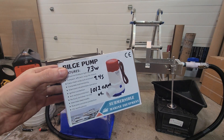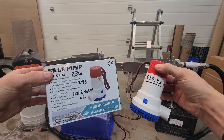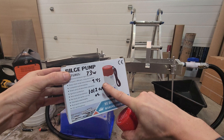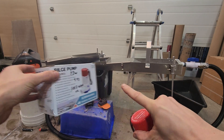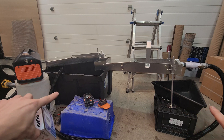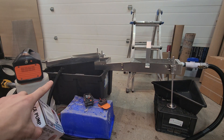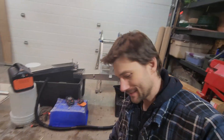This guy right here burned 73 watts — it was $35.95. It was filling the bucket in 9.4 seconds on average: 1012 gallons per hour, going through eight feet of proper bilge hose. Eight feet is actually longer hose than I used last time, but it's just running a little bit more efficiently.